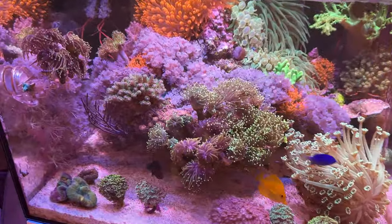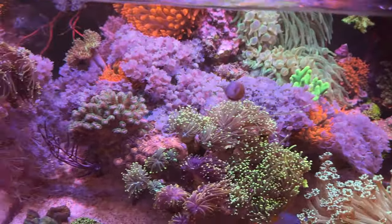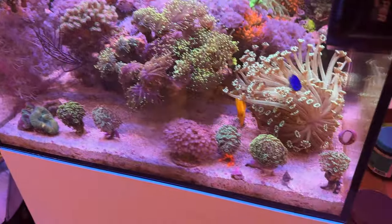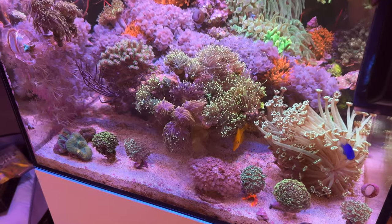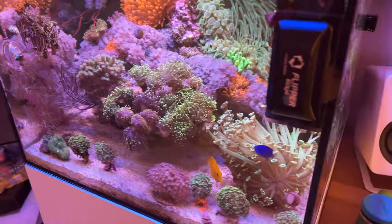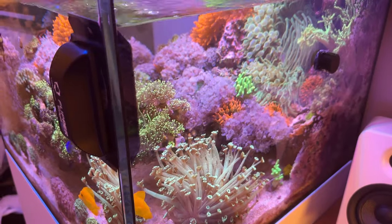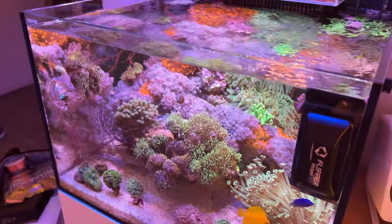I mentioned this in the last video, but if you guys are in New York and want some Xenias or anything like that, hit me up. We'll make some deals, maybe give some free Xenias away. I'm trying to sell these alvipores and ghanias on the bottom just to get back to my minimalistic aquascape, which is really hard to do, especially when you're a reefer — you just keep buying and buying. But otherwise, that's it for this tank.